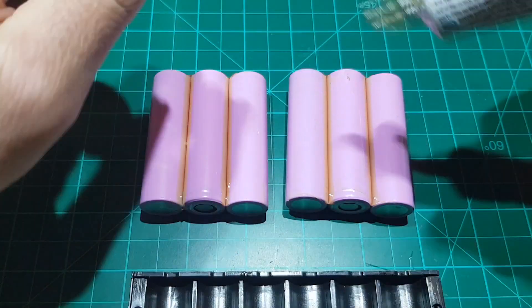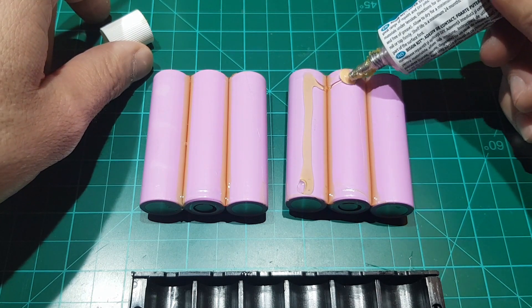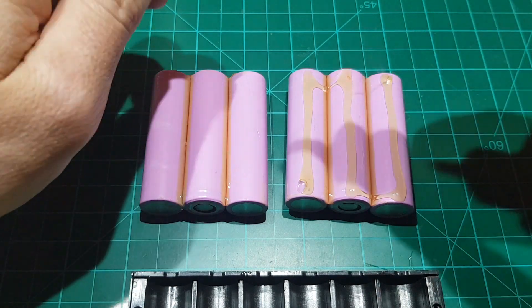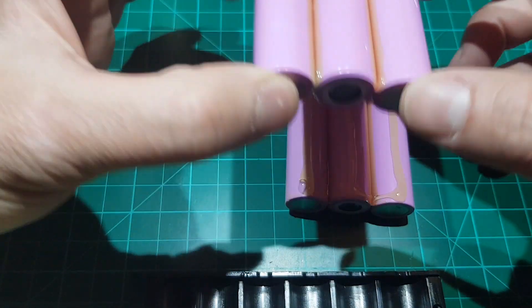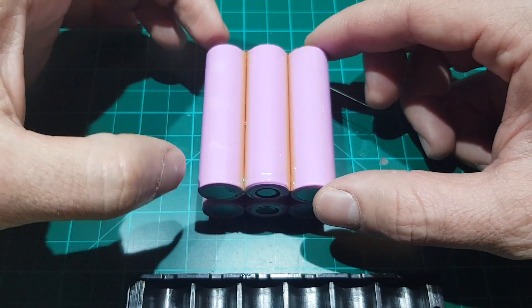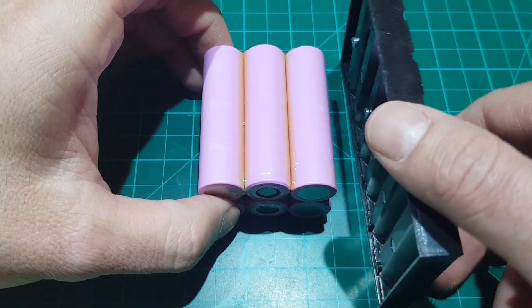After the other side is dried as well, proceed with gluing the top part, and sandwich the batteries together as shown on your screen. You can use the plastic holder to align them in place.